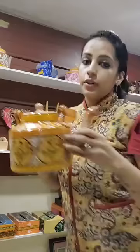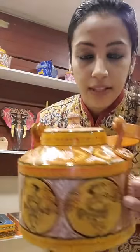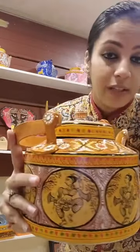Let me show you some more hand painted kettles. You can see the shine and the gloss it has.